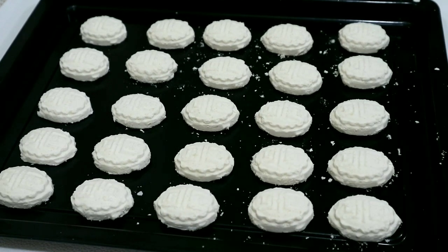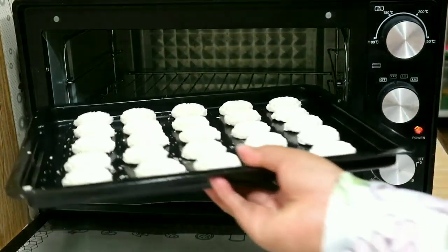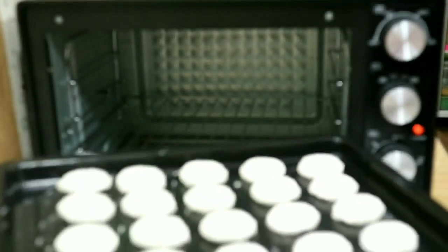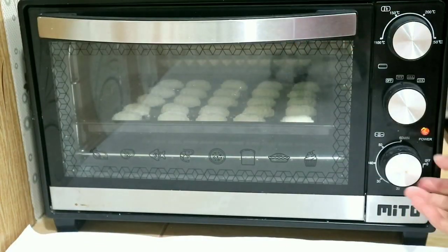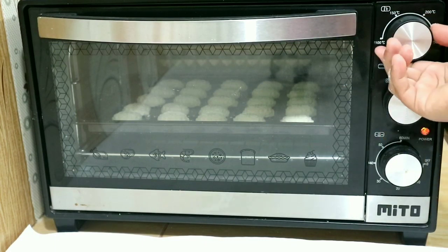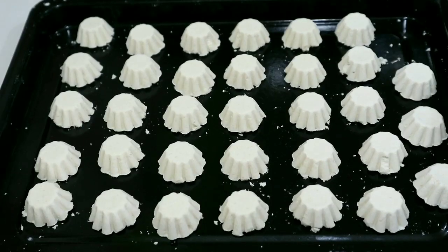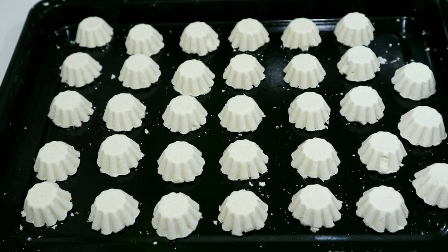Sudah selesai langsung di-oven karena ovennya sudah panas. Ini saya taruh di rak nomor 2, suhu 150 derajat, pakai api bawah, oven sampai matang. Ini satu resep dapat dua loyang. Yang bentuk cetakan keranjang langsung di-oven juga biar nanti sama-sama matangnya. (Done, put straight into the oven since it's already hot. I place it on rack 2, temperature 150°C, bottom heat, bake until done. One recipe makes two trays. The basket-mold ones go in too so they finish together.)